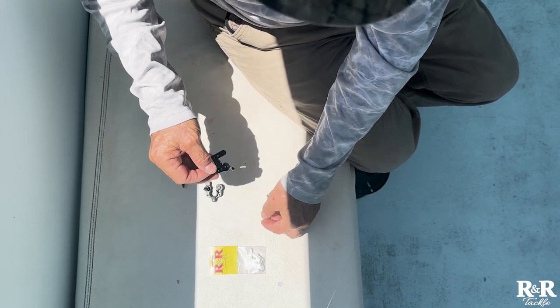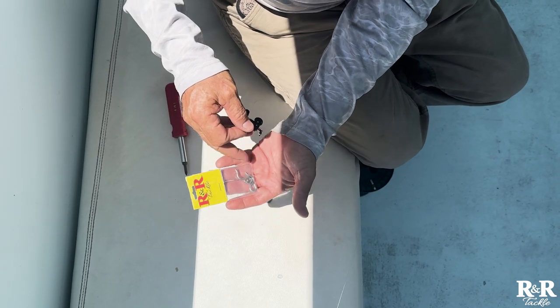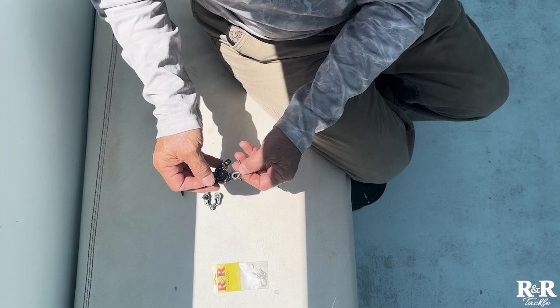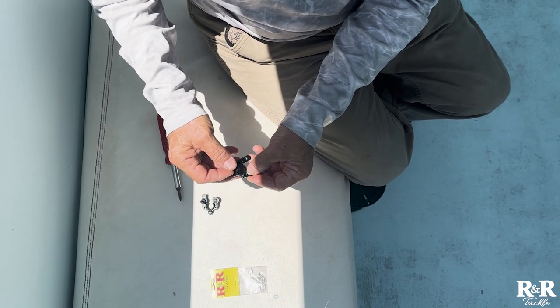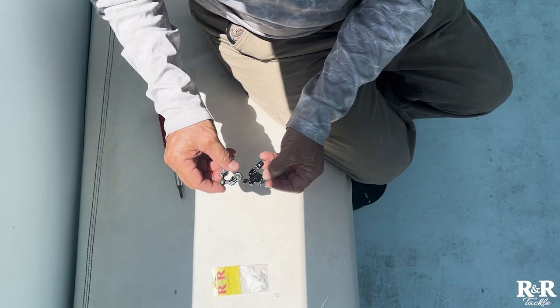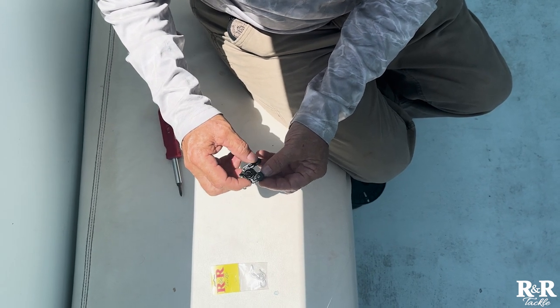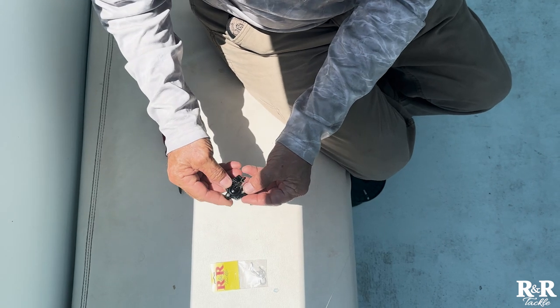You can take this arm — we sell a kit now with two spare arms and a spare screw. You just take the arm out of the package, put a new arm in place. You can see this is a horseshoe shape so it just goes right back over the top. Everything lines up.